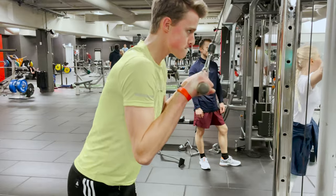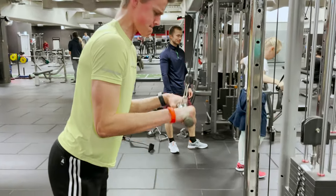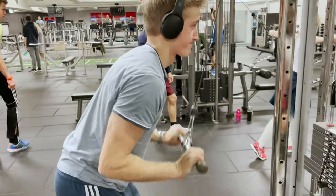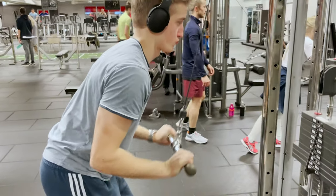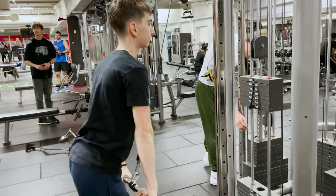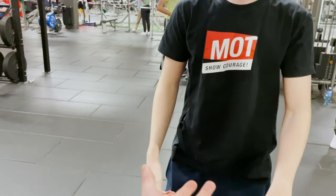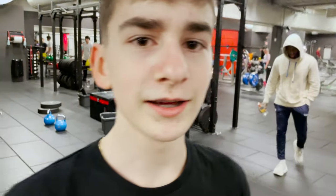Simple enough, I don't really need to say much. Pushdowns, easy. This is a very good exercise — big triceps, you know. He's putting in his music. What do you think he's listening to? Nicki Minaj. I say the Barbie intro song.